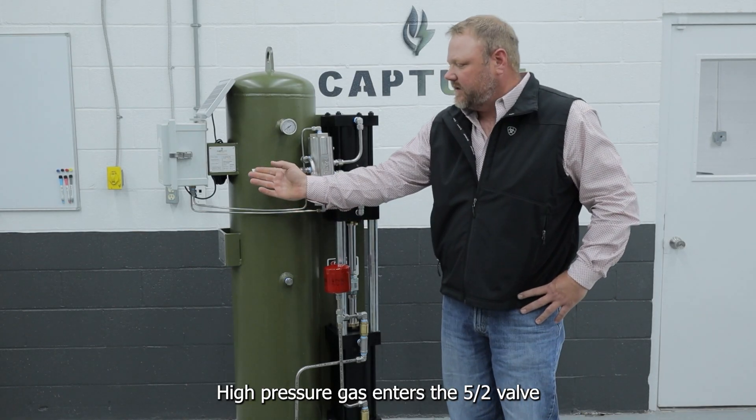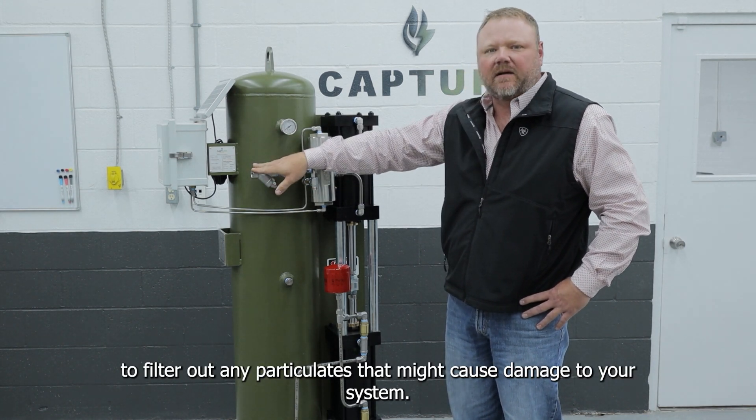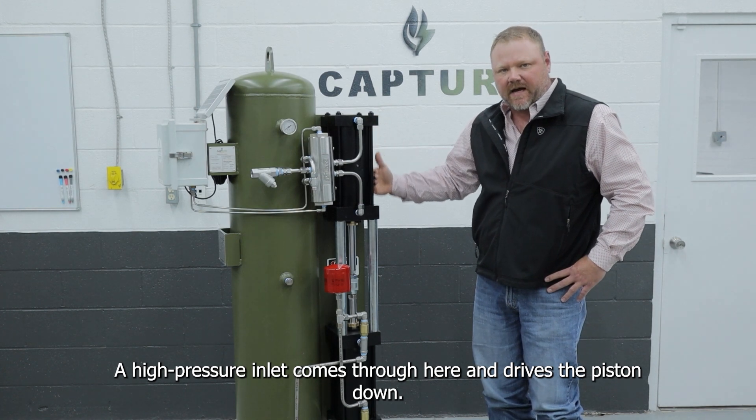High-pressure gas enters the 5x2 valve through this inlet. We have a 100-mesh screen here to filter out any particulates that might cause damage to your system. High-pressure inlet comes through here and drives the piston down.